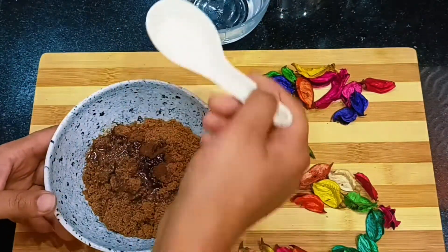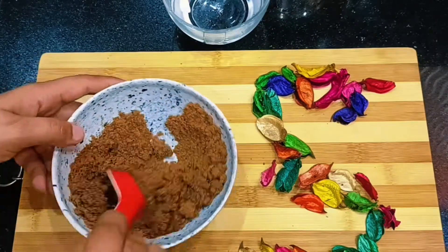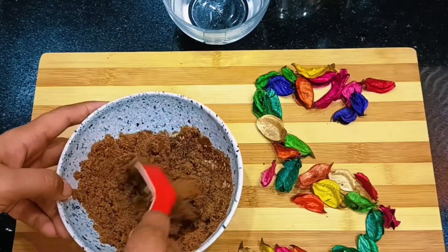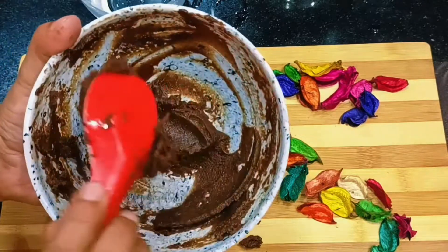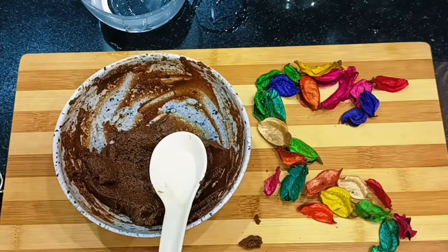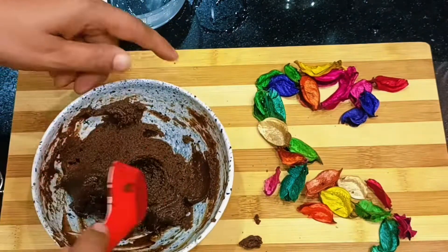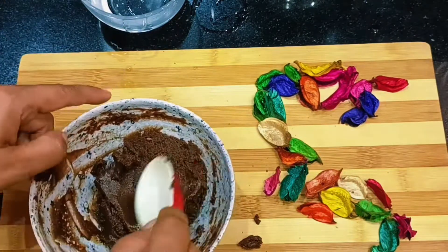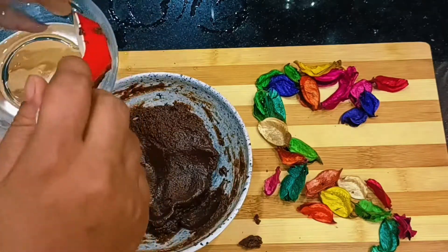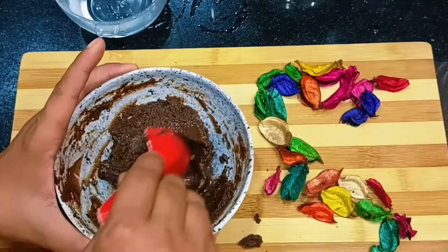Don't add cocoa powder. Just mix it with half a cup of water — don't add too much water. We will not add any oil, cocoa powder, chocolate syrup, or chocolate. Just biscuits and half a cup of coffee powder. The coffee powder is optional — if you have it, add it. I have added about two to three tablespoons of water to bring it together, but be careful not to make it too wet.